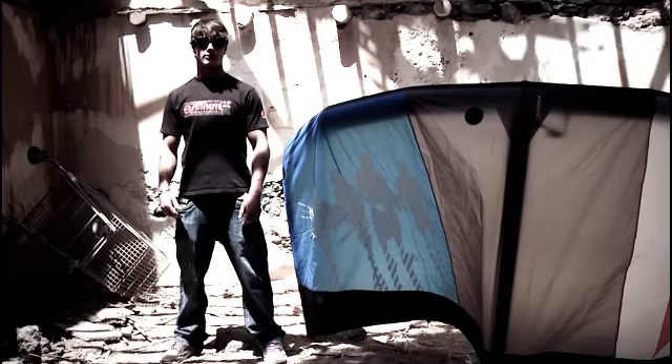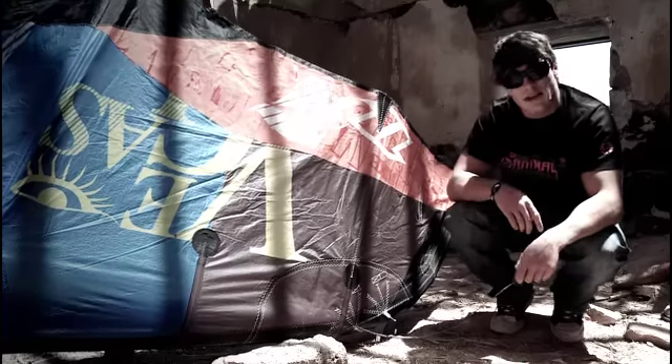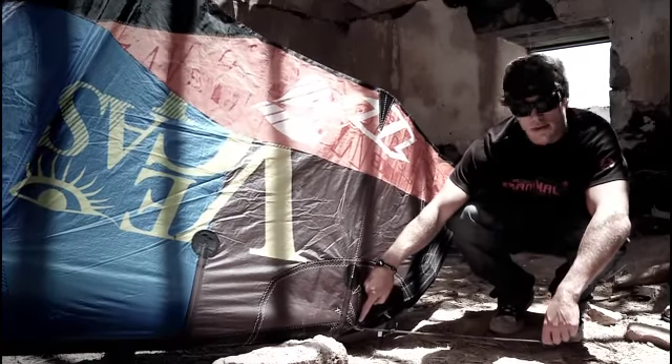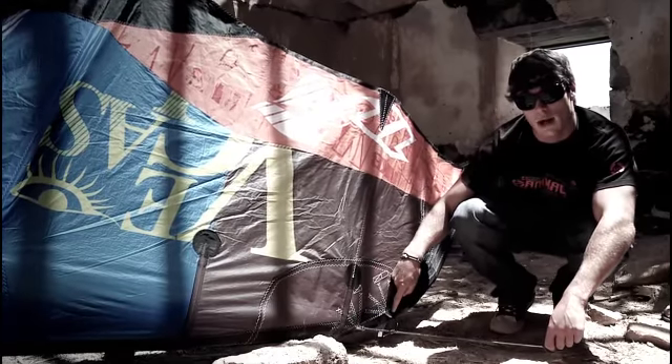For 2012, the new North Vegas has several different settings. It's got the new school and wake style setting and the freestyle setting. These settings are all adjusted on the tips of the kite using the front and the rear pigtails. This is the tip on the new 2012 Vegas and as you can see here there are two different modes: the freestyle mode and the new school and wake style mode.